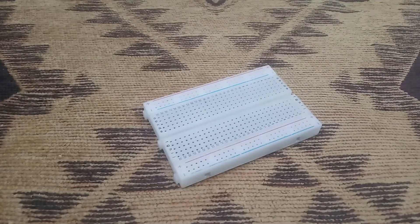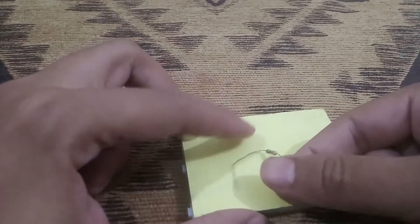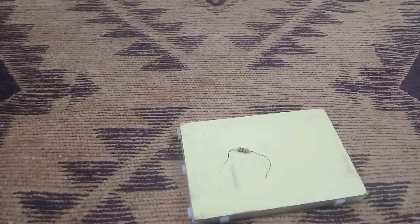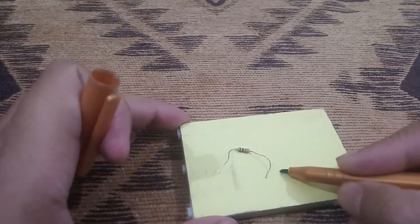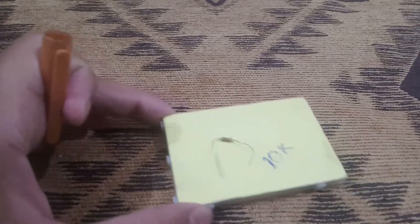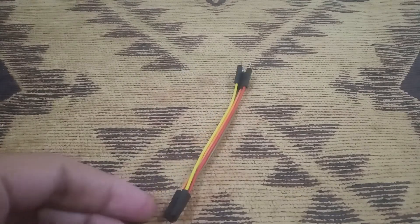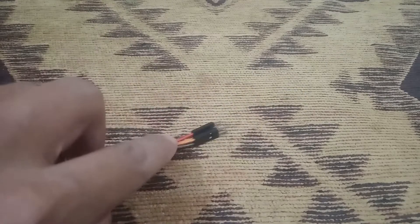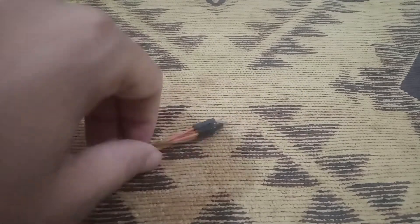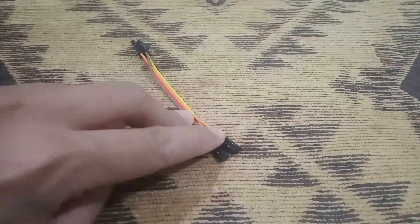The fourth component of our project is the resistor. The value of this resistor is 10K and it is also purchased from the same market. At the end, we should have some wires — you can see there are male connectors at one end and female connectors at the other end, four pieces in total. You can call them male-to-female connectors.